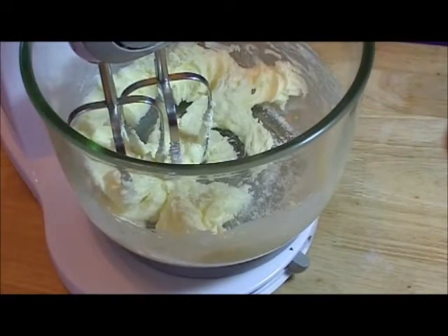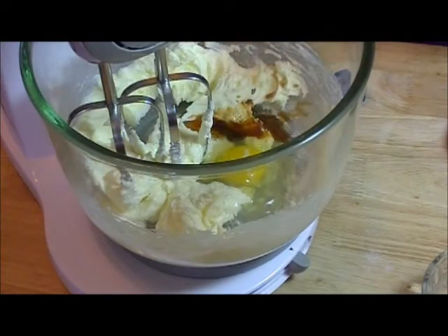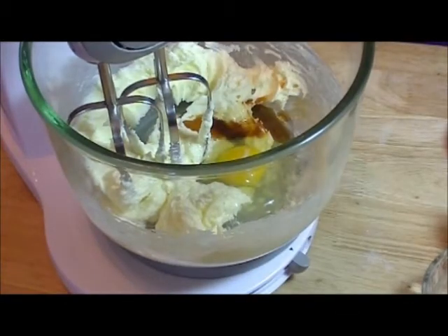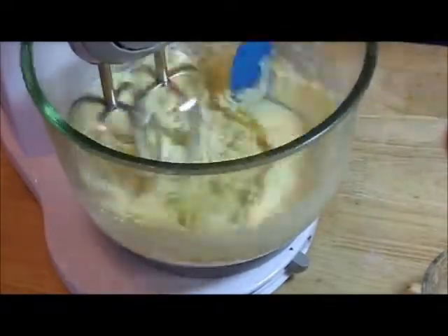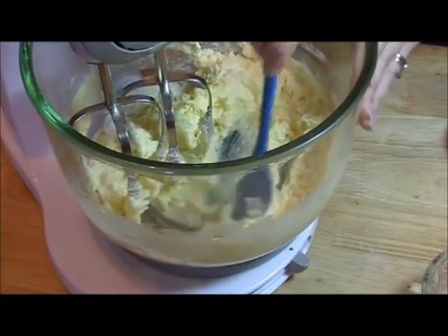Then add your egg and your vanilla, and mix that together. Just want to make sure the egg is mixed well with the butter mixture.